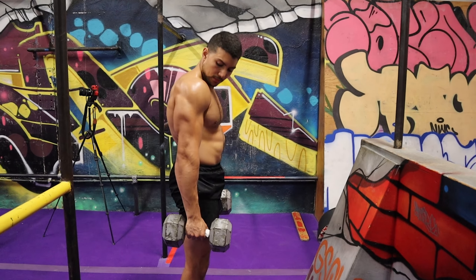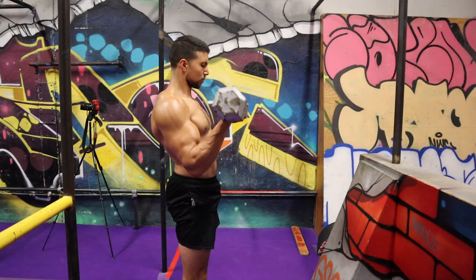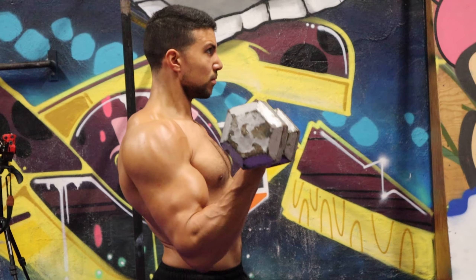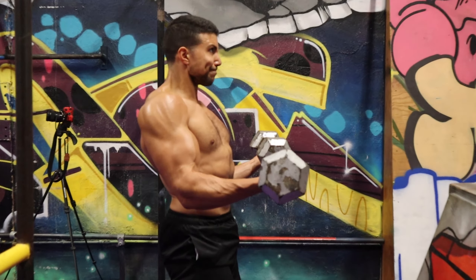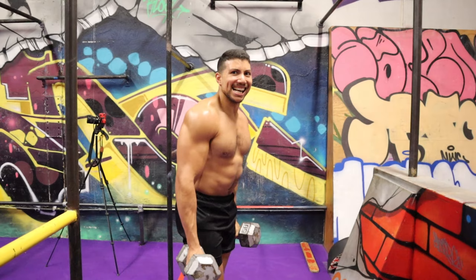Half reps from the top helped me start to understand the feeling of pulling myself up from behind the back and not just falling down. Once you start to get this feeling you're going in the right direction, and you know the Hephaestus is not too far from you. Tying that in with all the other exercises in this video and you're going to be getting the Hephaestus in no time.